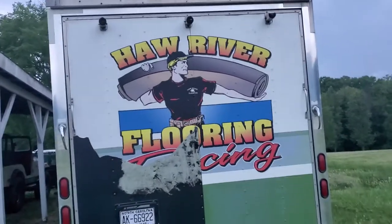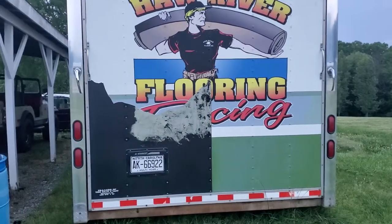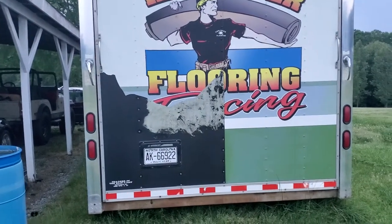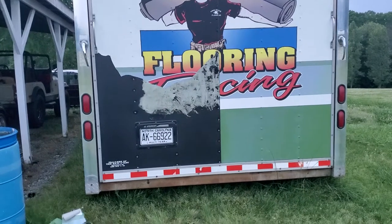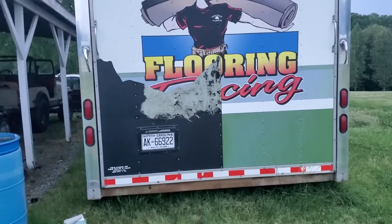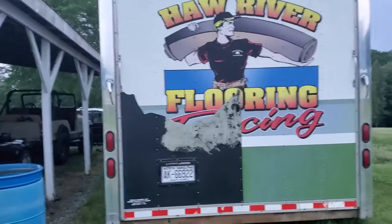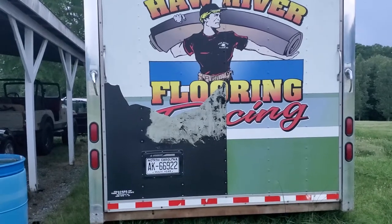Welcome back to the channel. If you're new here, my name is Carrie. We're all outside today. I actually got a little carried away and started peeling off the vinyl wrap on this trailer. I've been meaning to do it for a little while, but every time I mess with it, it just comes off in little pieces. The wrap's been on here probably 15 to 18 years.